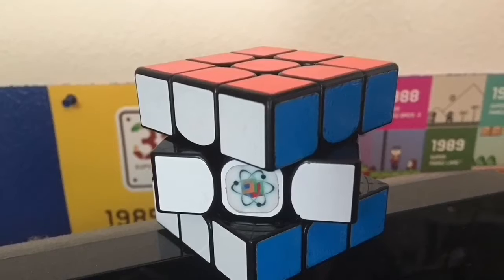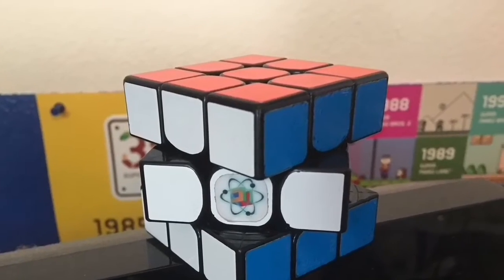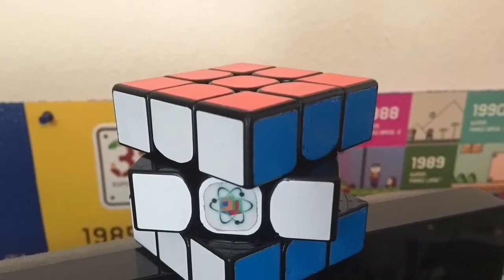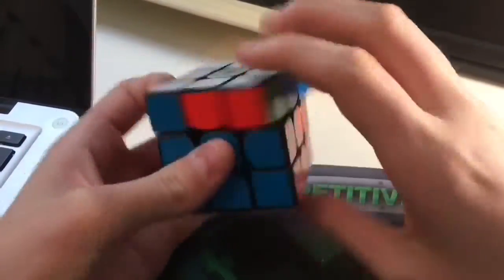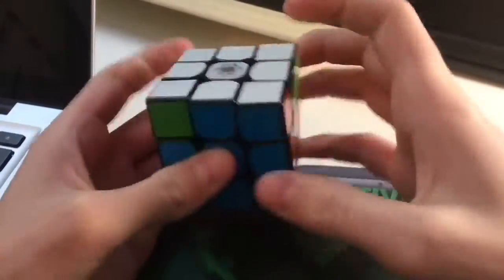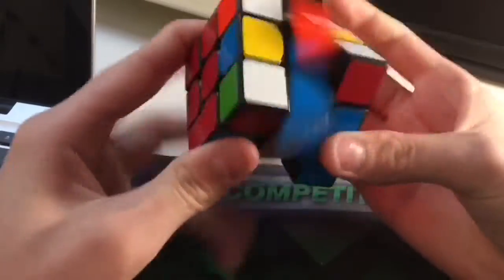To start off, this cube is a magnetic version of the Qiyi Valk 3, made by Chris Trinn. The magnets help the cube feel more stable and allow for less lockups, and as a result allow an increase in TPS.